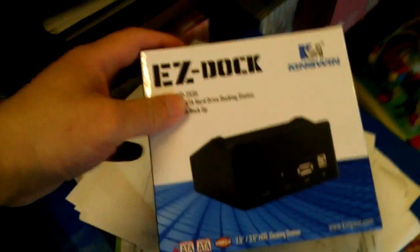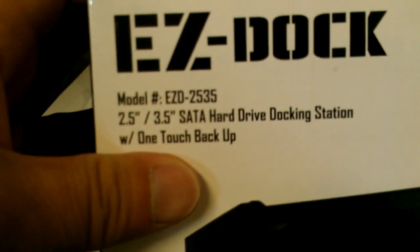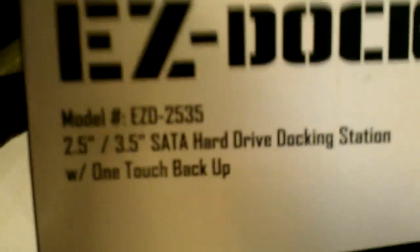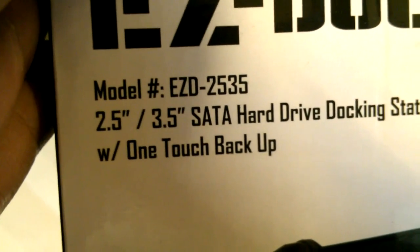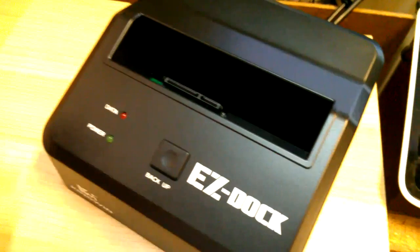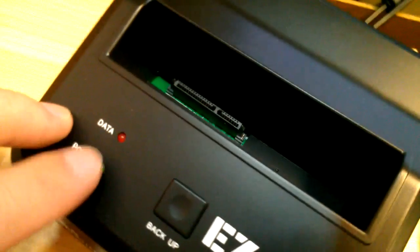I have one of these hard drive docks here — it's the KingWin Easy Dock, model EZD2535. It's pretty standard; it's got one button for easy backup, which I don't think I want to use, but it's supposed to be a one-touch backup. It's got two LEDs here — when it's powered on, the green light lights up, and then it just flashes when there's data.